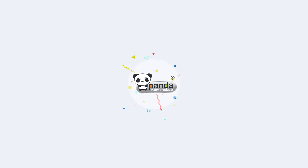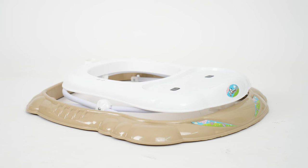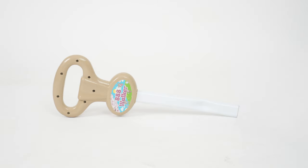Welcome to the assembly instructions video of this panda baby walker. The box of this walker includes the main body, six wheels, a musical tray panel and toys, a cushioned seat and a parental handle.